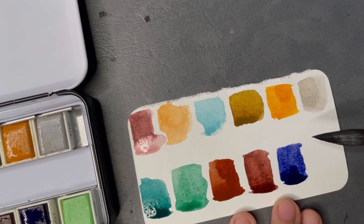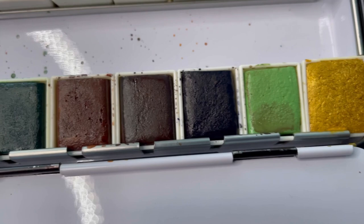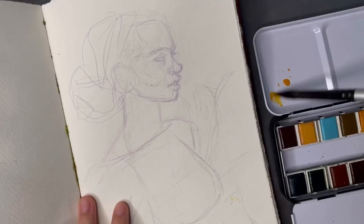I do want to point something out — if you look at the textures on these pans, they're so weird. It doesn't really feel sandy when you use it, but just in the pan it looks so strange and doesn't look that pretty. But like I said, you don't notice it when you paint with them, so that's fine.